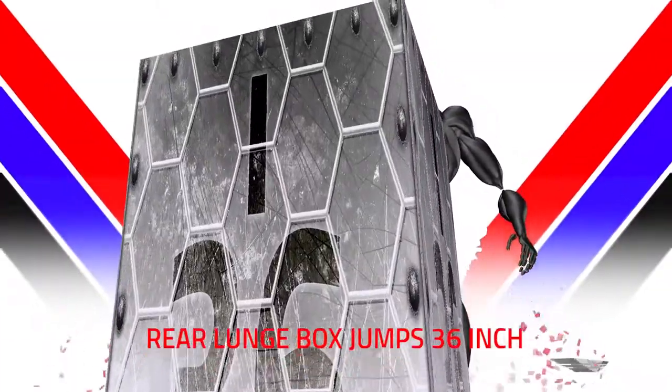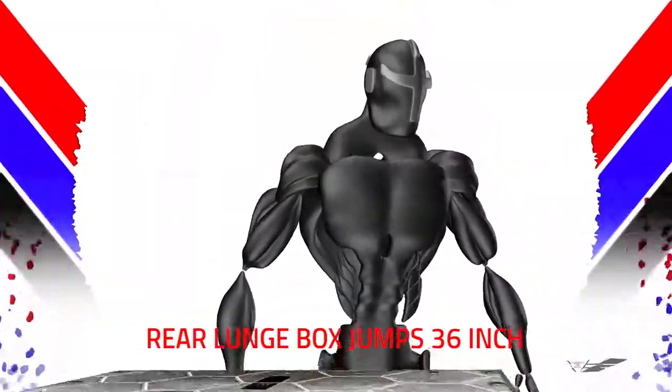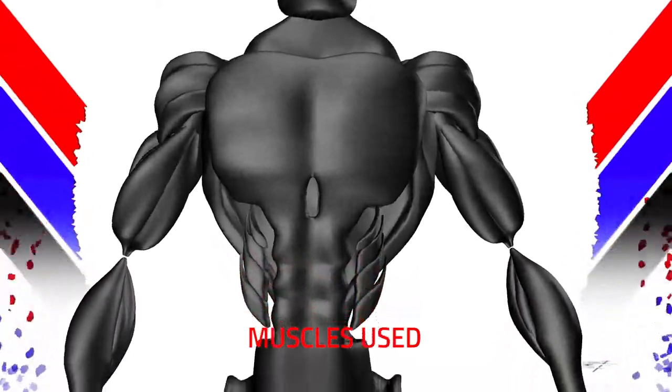Rear Lunge. Box Jumps. 36 inch. Hustle Views.